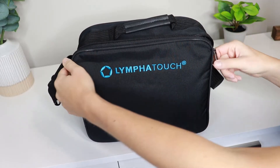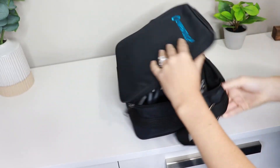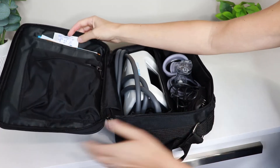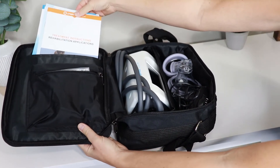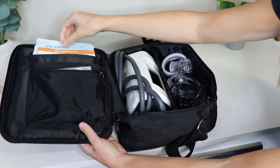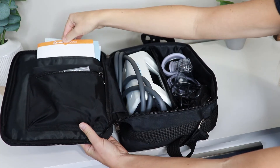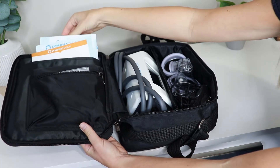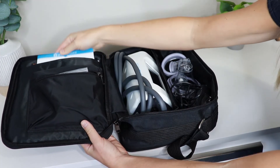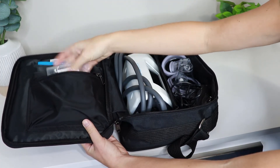So I have the LymphoTouch here. When we open it up, in the first pouch it has pamphlets and applications — just instructions on how it's used, the manual — but also specifically ones for rehabilitation applications, thinking about scar tissue or orthopedic reasons, as well as one for lymphatic reasons. It also has little filters that you'll need to use with the sections.